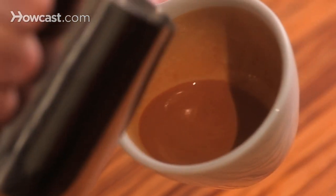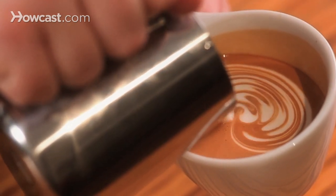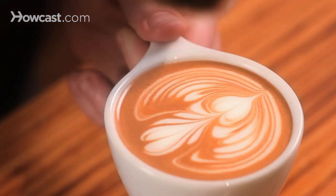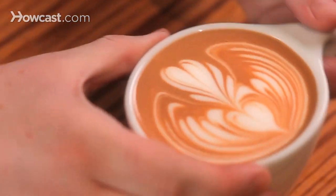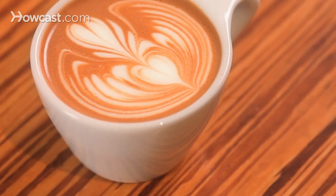Here's the pour. I'm going to raise the liquid in the cup and start with a rosetta, pull back, and here's the draw through. I drop down there and pour a heart. So there we have that heart nestled right there in the center of the rosetta.